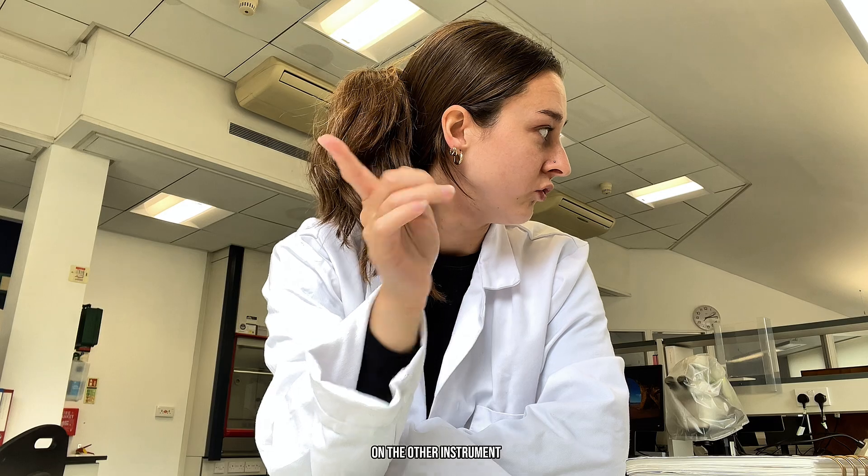Now this afternoon, I basically got to do the exact same thing again on the other instrument — we have two identical instruments. Then I need to back up all of our old data and swap some memory cards over. So it's a full day of lab upkeep, which is about 30% of my job here. One of my main responsibilities is to look after the standard reference material collection here in the Cambridge Archaeological Science Laboratories.